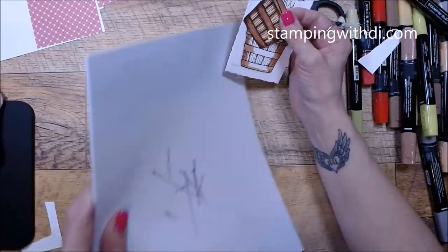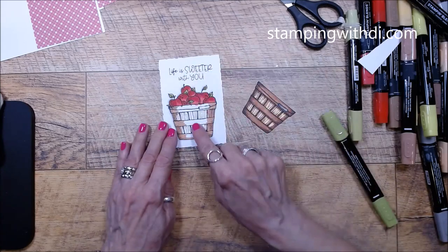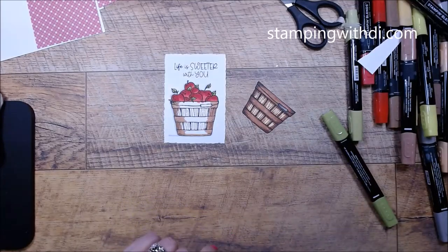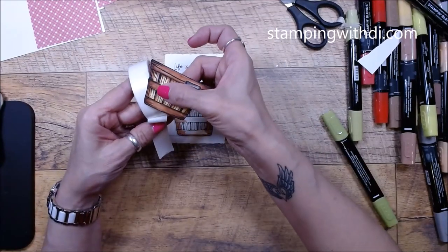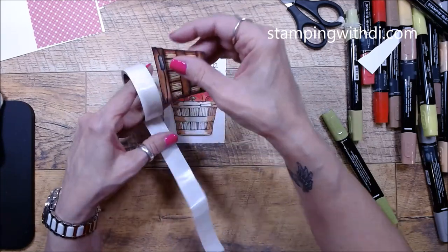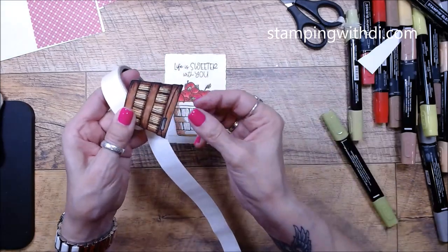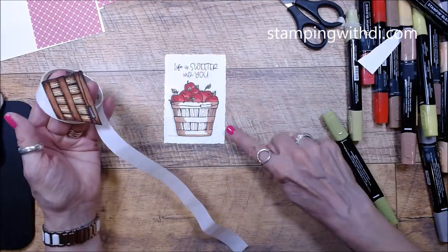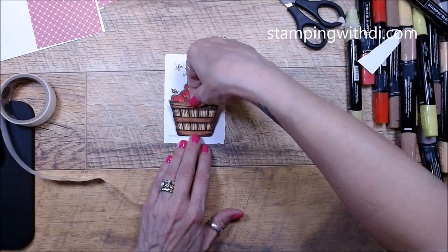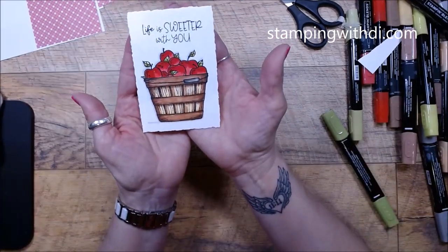Now I'm going to glue the colored apple basket piece with glue dots directly on the card. That's why I stamped the basket on the card first — so I knew exactly where the basket needed to be, where the apples needed to be, and where the greeting needed to be. I put the glue dots right along the edge. I used a glue dot instead of a dimensional because a dimensional would stick up too high and you'd see the scrap basket underneath.